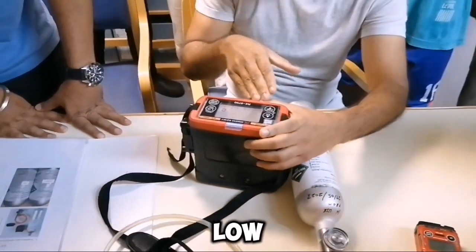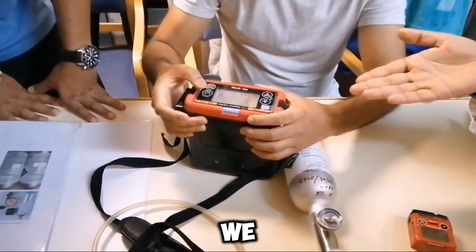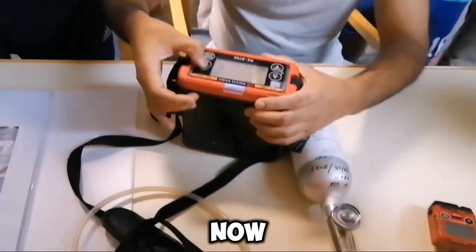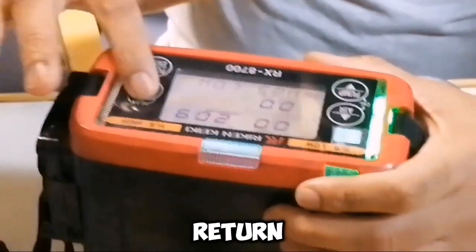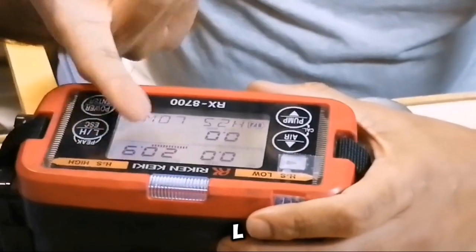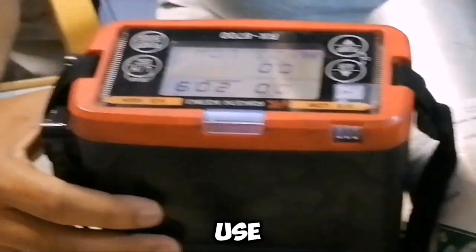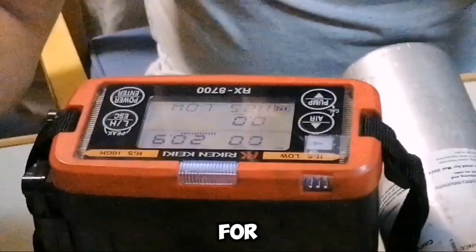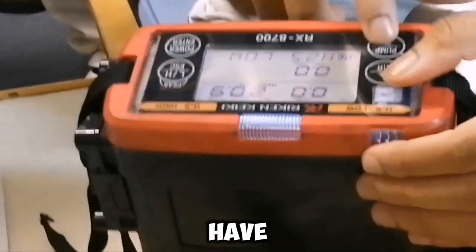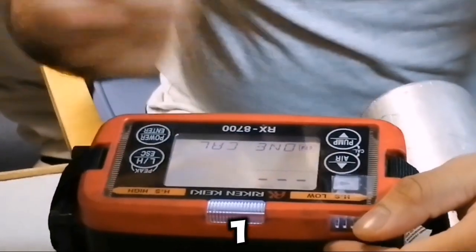If H2S is low — less than 50 PPM — then you can use all three meters, this one and this one also. Above 50 PPM H2S we have to use only the dedicated high H2S meter. When you switch on this meter it will go directly into high H2S mode. If you turn it to low H2S mode, it will show you three gases: low H2S, LEL, and O2. For this meter there is no bump test, but you can still use the same gas directly and check the values — if it is showing the same values, it's okay.